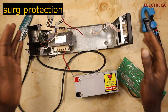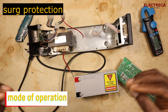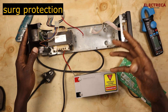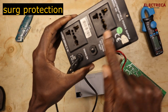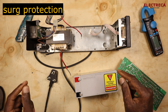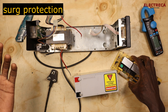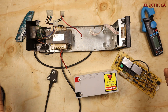Now let's look at the modes of operation. In normal operation, you connect this UPS into the wall and that voltage passes on to the connected loads. At the same time, the rectifier we talked about charges the battery. If the battery is full, it will float until the next outage.